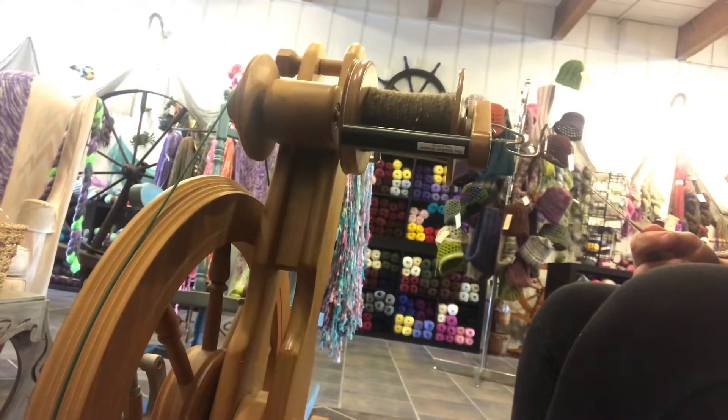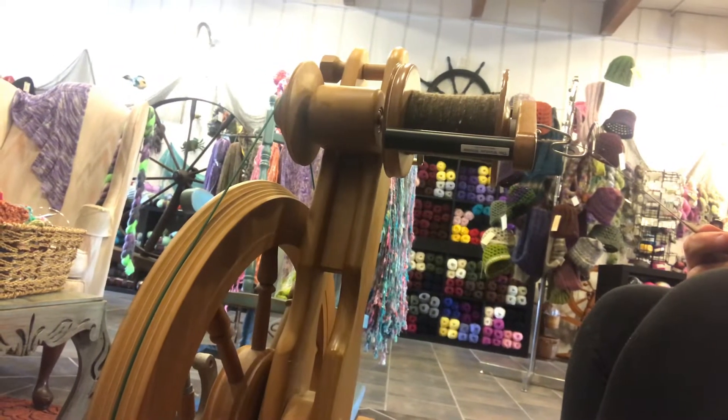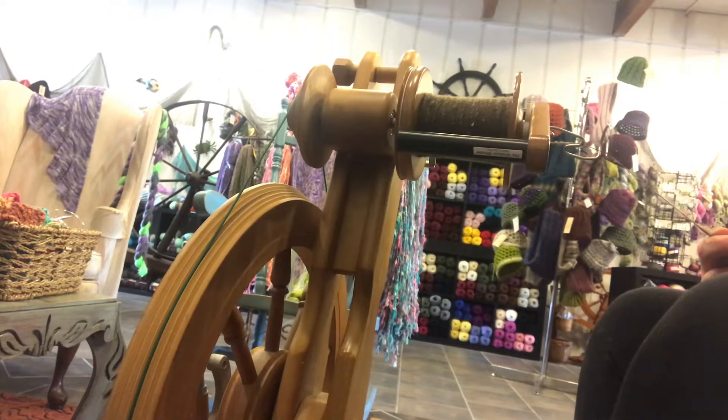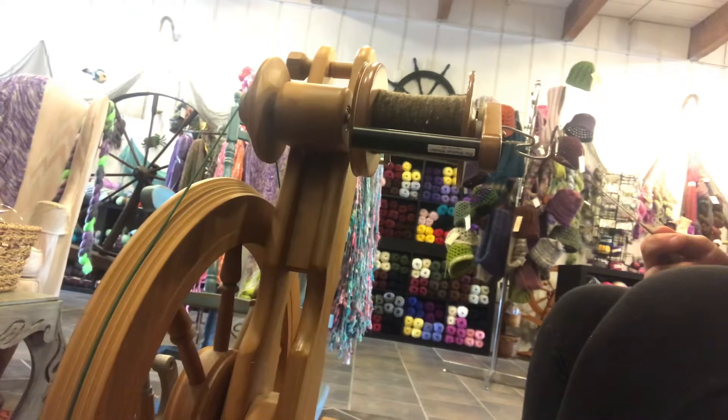Hello, this is Heather with Pearly Shell Fiber Arts, and we are starting to go through wheels that I carry here, or that people may have questions on, so I thought I would do a little demo today on my Majacraft Rose.